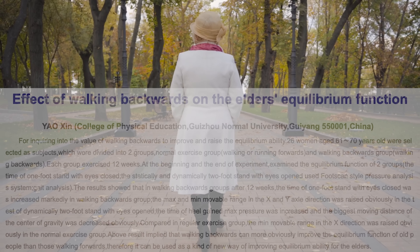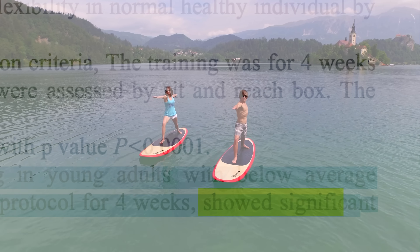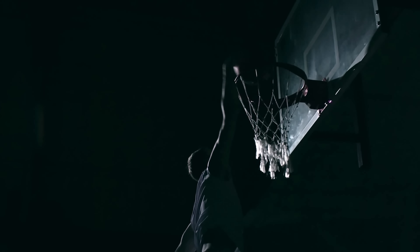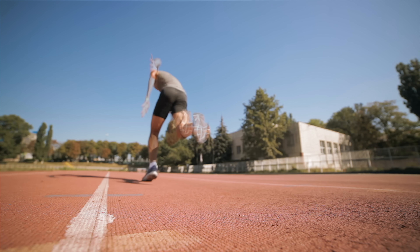Walking backwards has been proven to help with balance in elderly people, it improves hamstring flexibility, and my personal favorite — it's been shown to significantly improve vertical jump and sprinting. This stuff is legit, but it's definitely not easy.